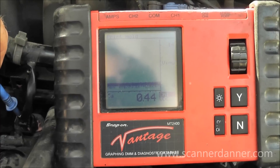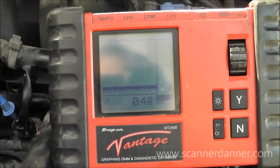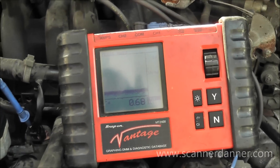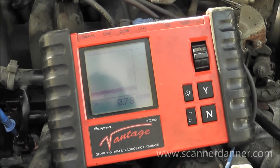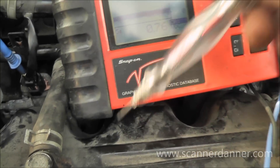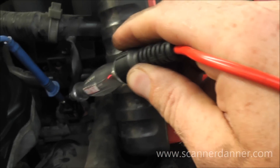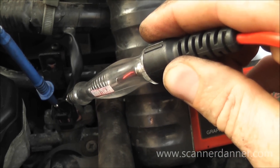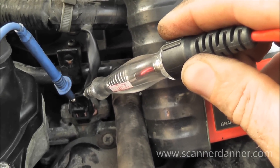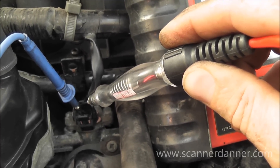Some of our concerns with a ground side switch circuit that is fixed low: the control circuit could be shorted to ground — either the control wire or the computer itself — or it is simply an open injector coil. There's a quick test we can do: connect a test light to battery positive. When I find a ground, the test light lights. I'll touch the test light to my multimeter lead — you can see it's blinking on and off. That tells me this circuit is not shorted to ground, my driver and computer are good, and so is my control wire. This tells us we have an open injector coil — no question about it.